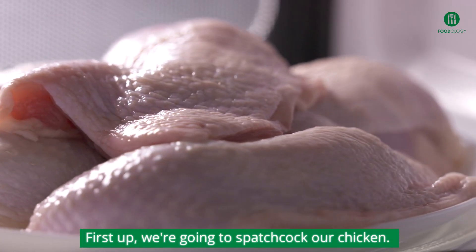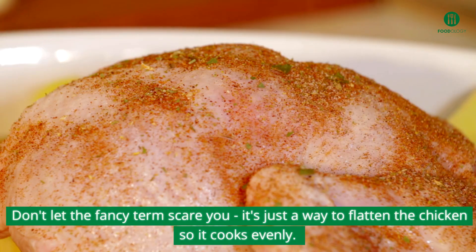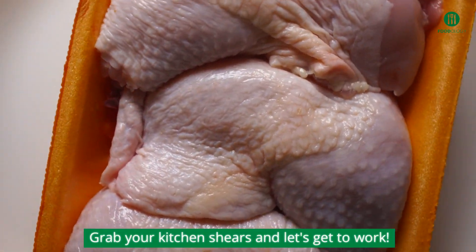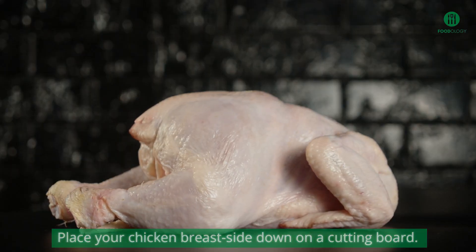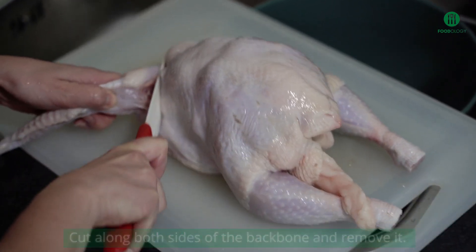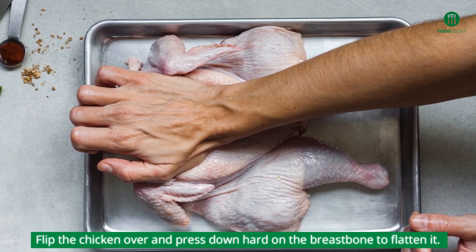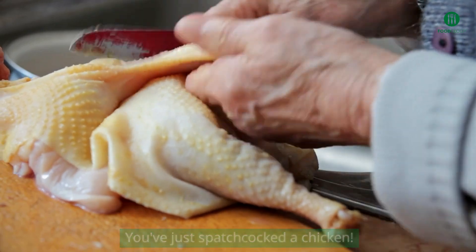First up, we're going to spatchcock our chicken. Don't let the fancy term scare you — it's just a way to flatten the chicken so it cooks evenly. Grab your kitchen shears and let's get to work. Place your chicken breast side down on a cutting board, cut along both sides of the backbone and remove it. Flip the chicken over and press down hard on the breastbone to flatten it. Congratulations! You've just spatchcocked a chicken!